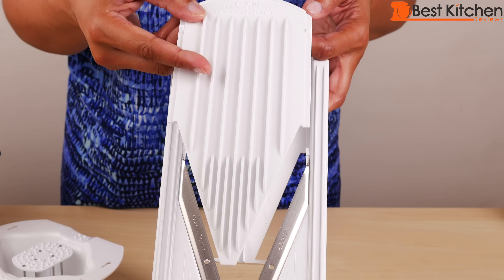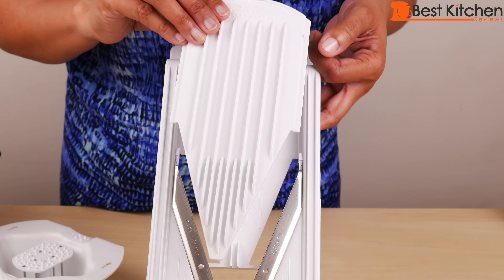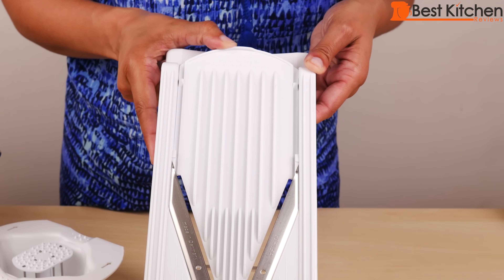First we'll try out the thin side of the insert without the blades. It does say 'thin' on the insert and that side will face up — whatever side you're using will face up. Slide it in and it locks into place.